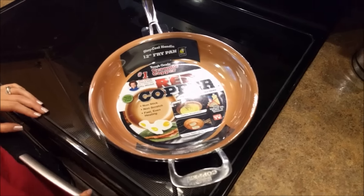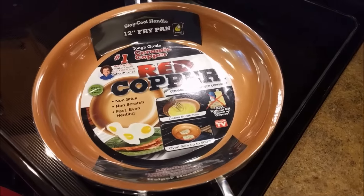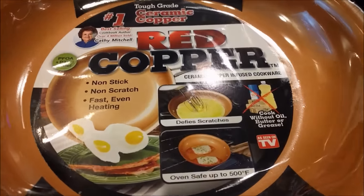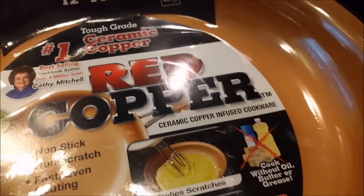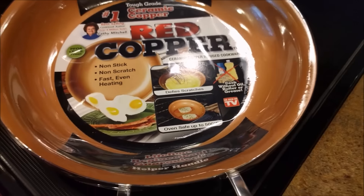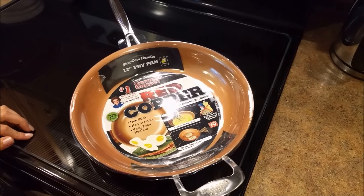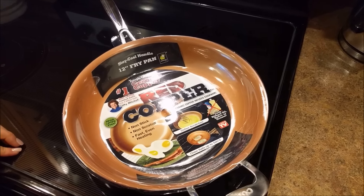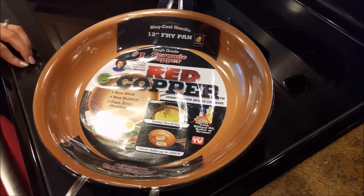Hey everybody, so we got the red copper pan today at Fred Meyer. It looked pretty interesting to try out. You probably saw it on TV from Cassie Mitchell. We want to give it a try and see how durable it is. It says it's non-stick, non-scratch, fast even heating — basically a really awesome pan as she described — so we kind of just want to see if that's true or not.